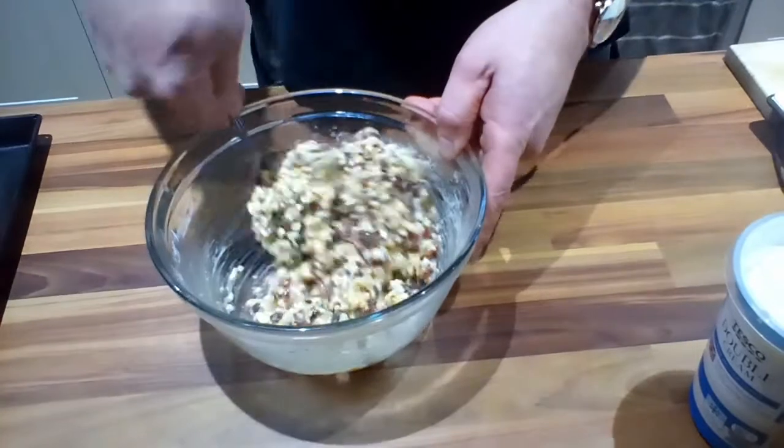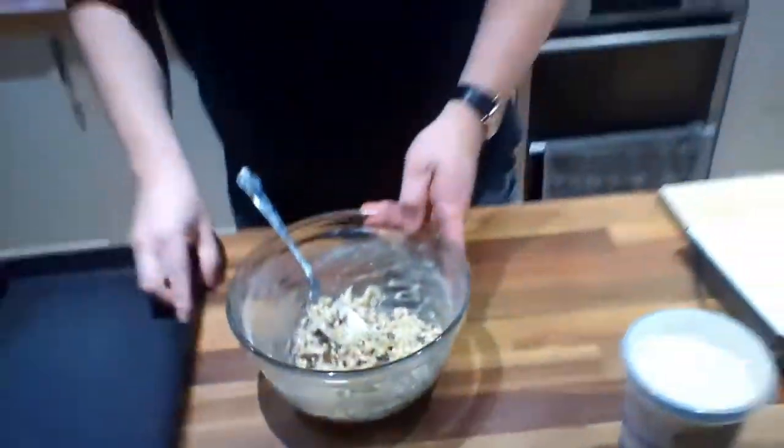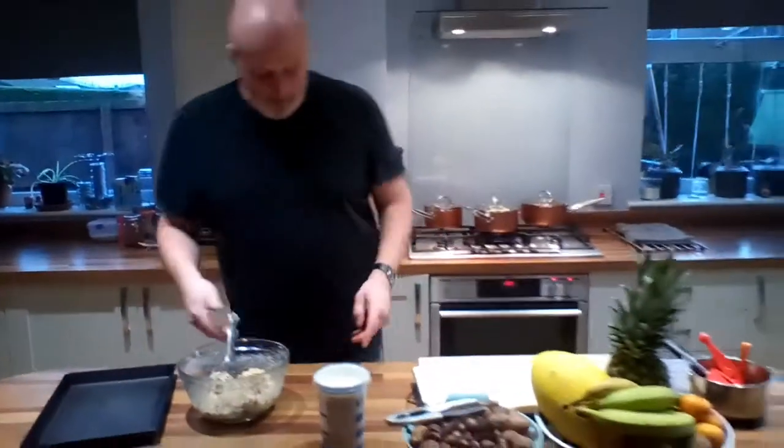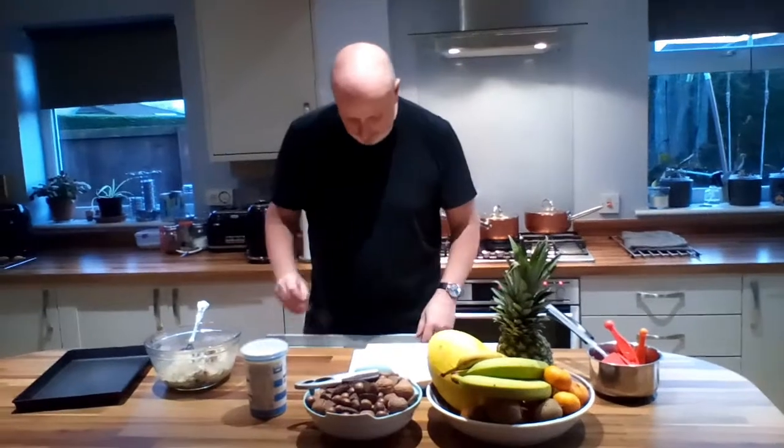I will have to admit, this says more to me about Christmas than anything else. We always knew as children, when the Florentines were made by my mother, that was it — Christmas was upon us.